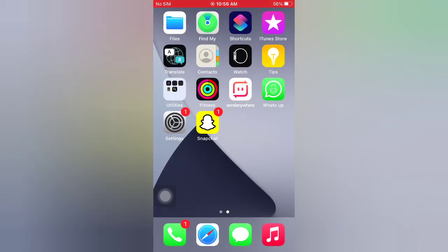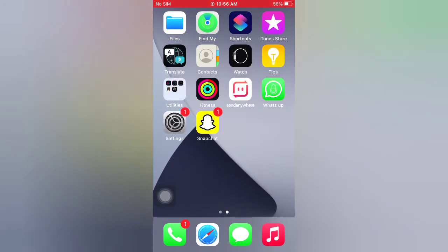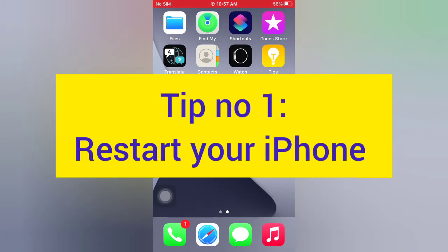Hello guys, welcome back to my channel. Today in this video I will show you how to fix iPhone ringing when silent mode is on after iOS 14.4. First of all, subscribe to my YouTube channel and press the bell icon to get new tech videos. Now let's start the video. Tip number one: restart your iPhone.